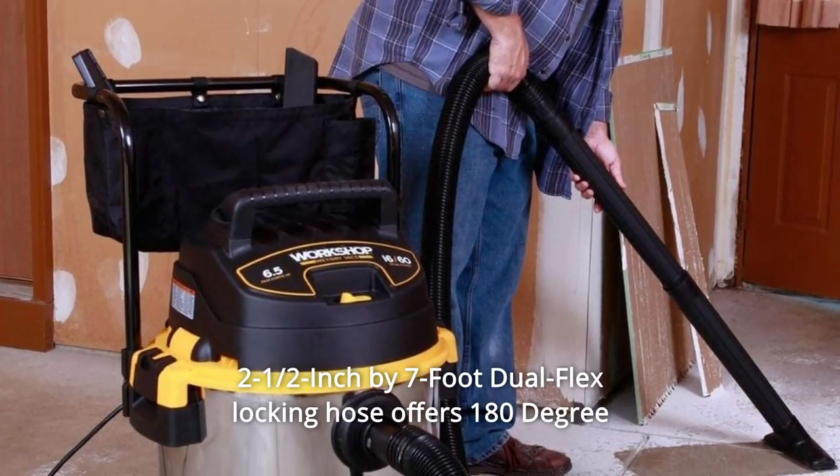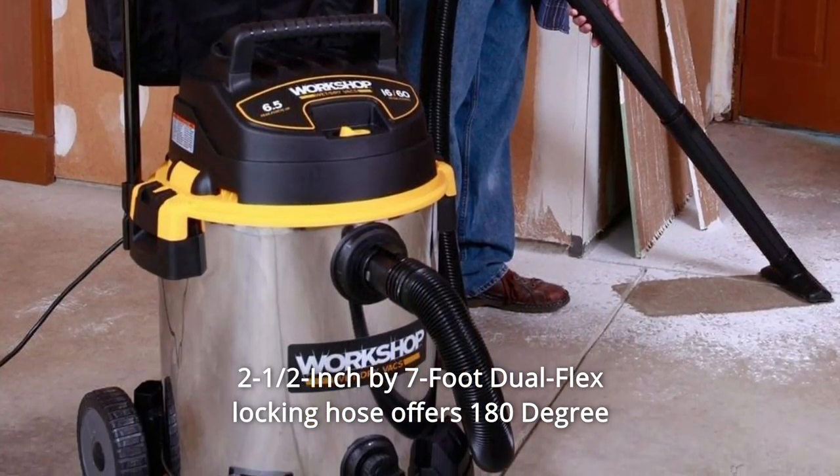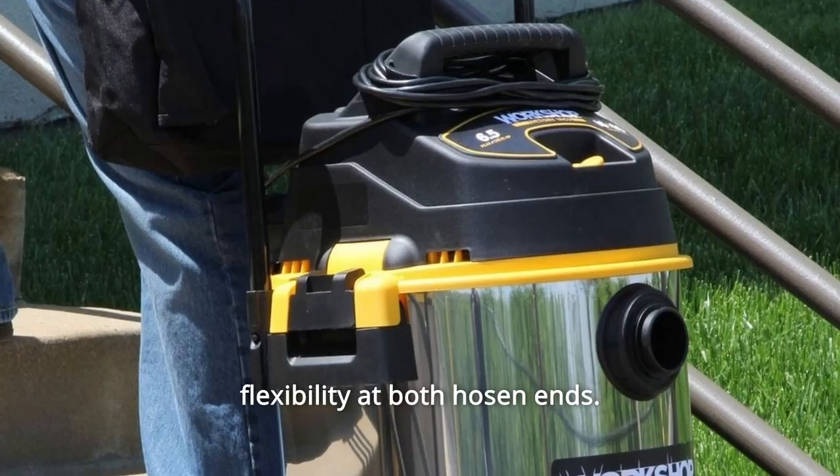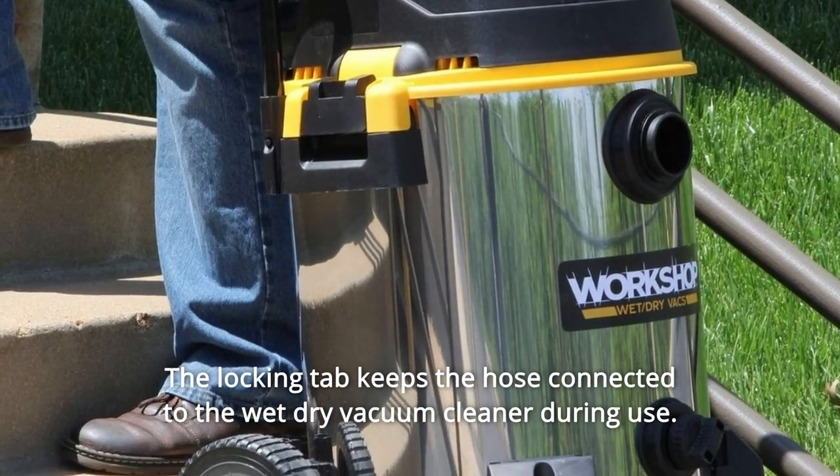Number 3: The 2-and-a-half-inch by 7-foot dual-flex locking hose offers 180-degree flexibility at both hose ends. The locking tab keeps the hose connected to the wet-dry vacuum cleaner during use.